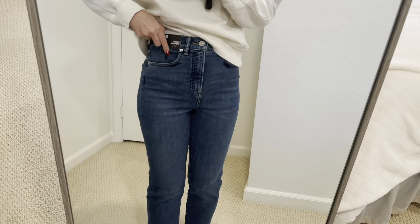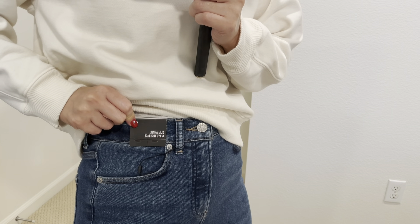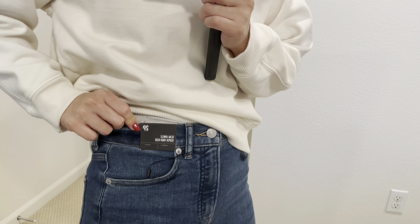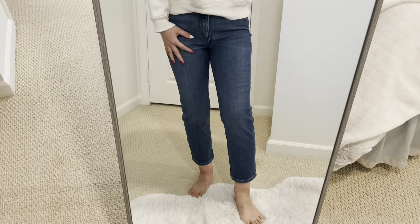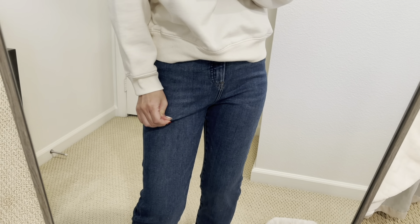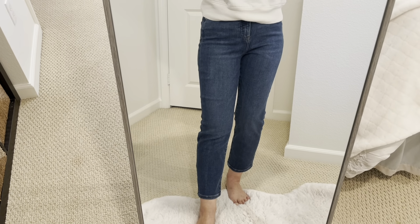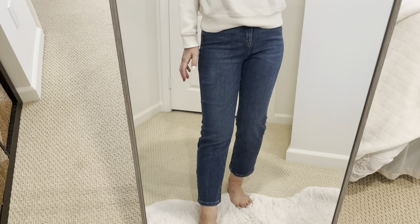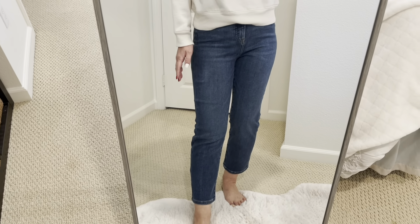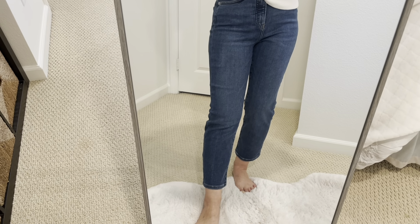These are called the Swim Anko Super High Rise Jeans. I'm wearing size 2 petite. The material is very, very soft and stretchy. I have never tried jeans from Express since they are pricey — usually over $80 — but they are so good.